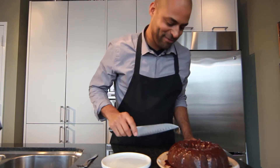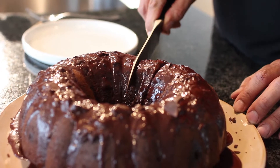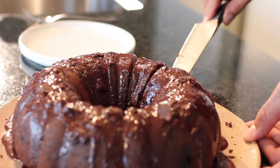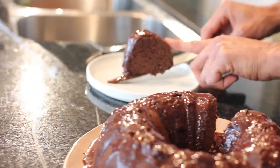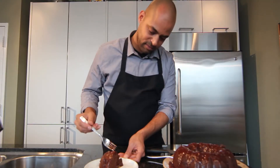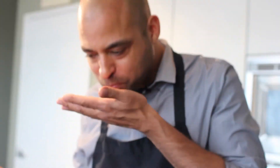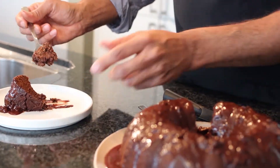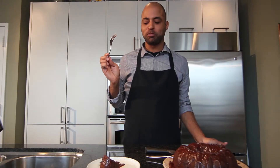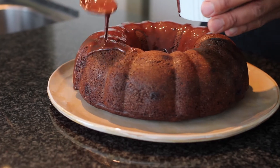Now it's time to eat. We're going to cut ourselves a little piece. Oh my god. Mmm, you're going to love it — trust me. And if you don't, you have a problem. So there you have it. We've learned how to make a really wonderful chocolate stout bundt cake. Eat it all up — we don't want anything left over when it's done. Thank you.